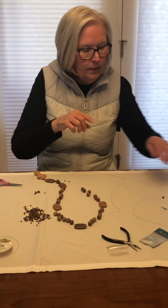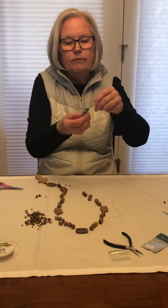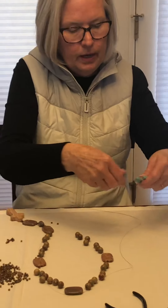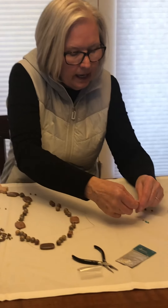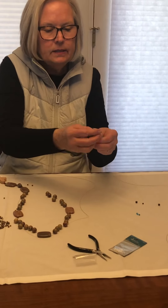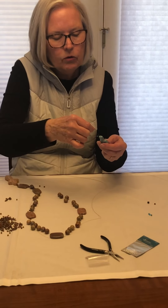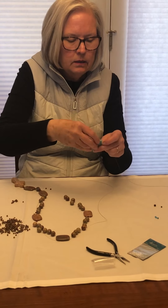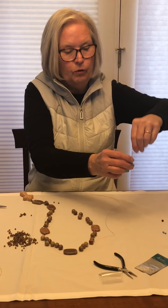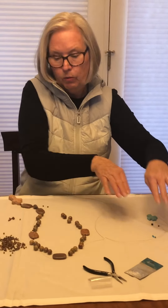Now I want to show you one thing. I showed you a cross where the wire goes through the top, but sometimes you'll have a cross where the hole goes through the whole thing. What I do with that is go ahead and put the wire in, take a little spacer bead so that it's anchored at the bottom, put it back through the hole of the cross, pull it up, and then repeat with the cruciform bead. You can always ask me a question in the comment boxes or message me on Facebook with any questions.